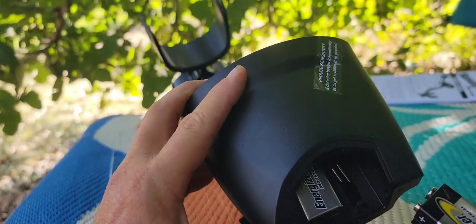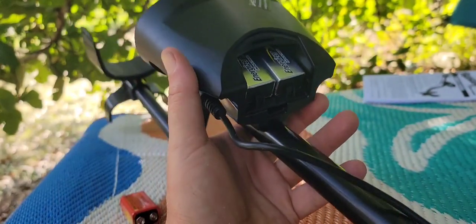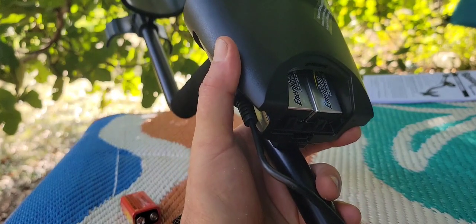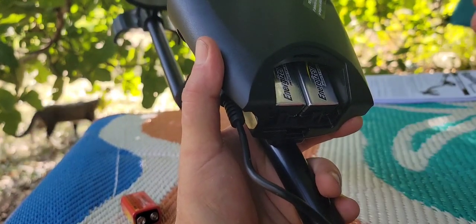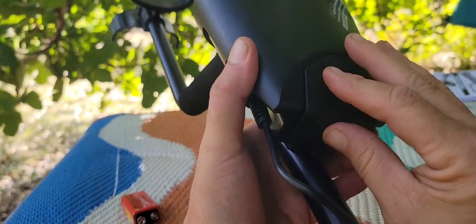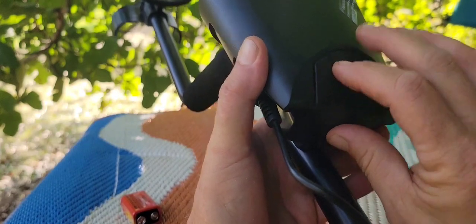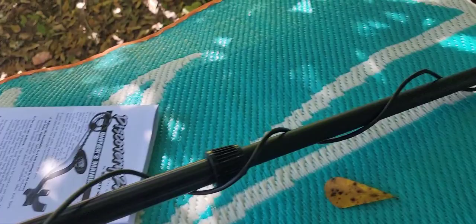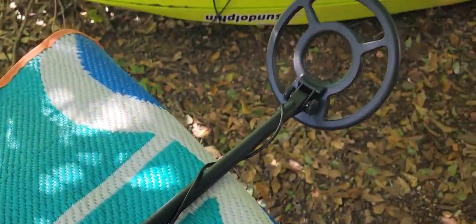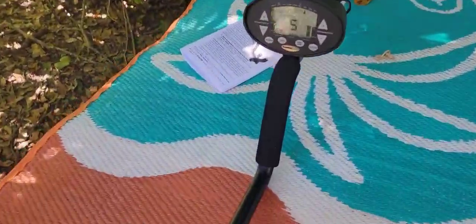Both batteries in — with one battery it will work, but it's obviously not as loud. Once you have your batteries in, take your tray and it sits right on top, just like that, and it pops right in. We've got this baby together, batteries in, and we've read over the entirety of the instruction manual. What does this on top say? 'Reduce sensitivity if detector beeps intermittently or target is difficult to pinpoint.'